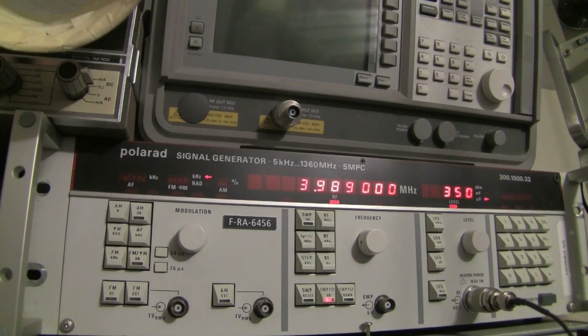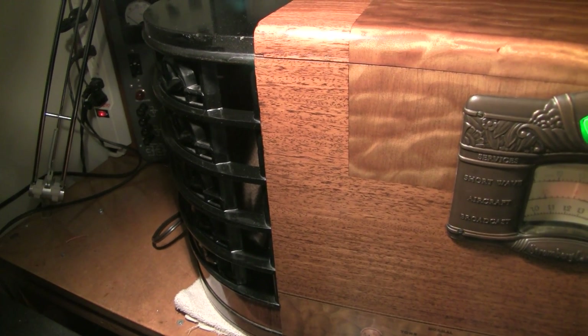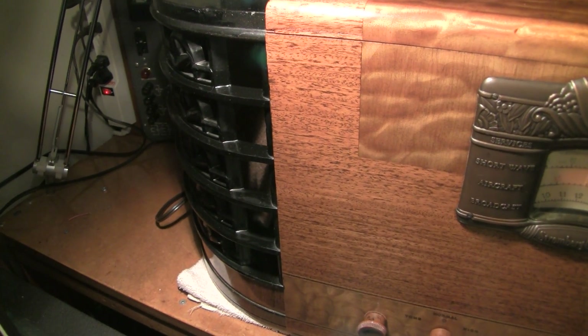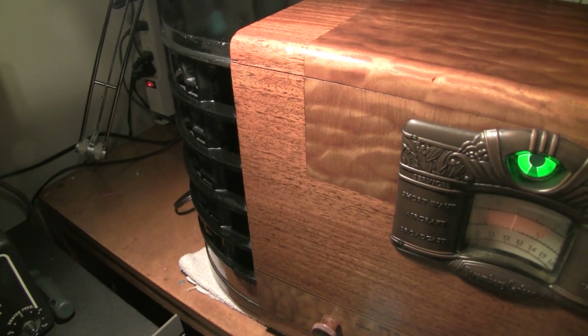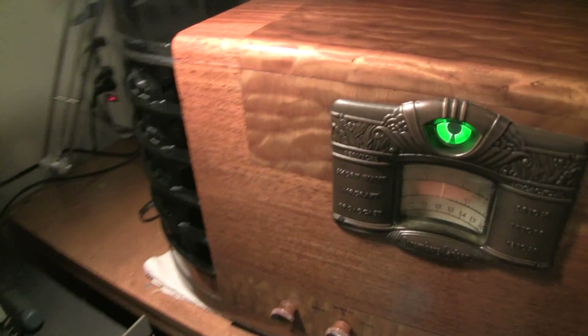So there you go. This is very close to the frequency that they're talking on right now. This guy's really far out, but you'll hear this other guy come in really strong. So you can see — now we'll shut this off again, and I'll turn it back on. So there you go.